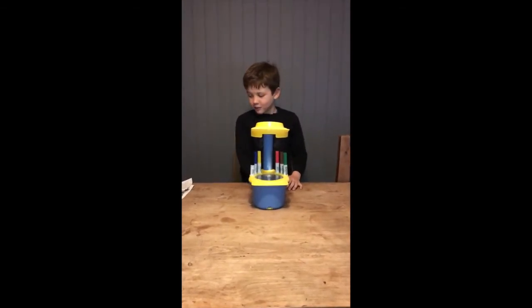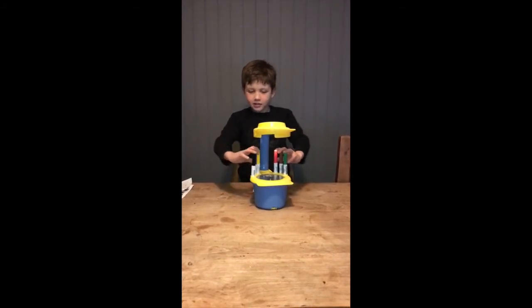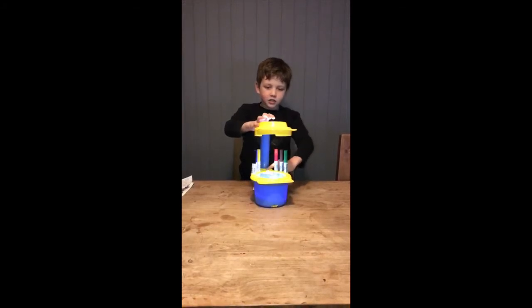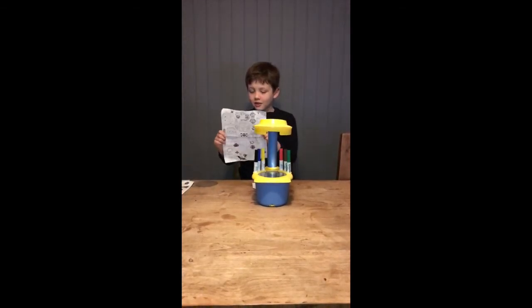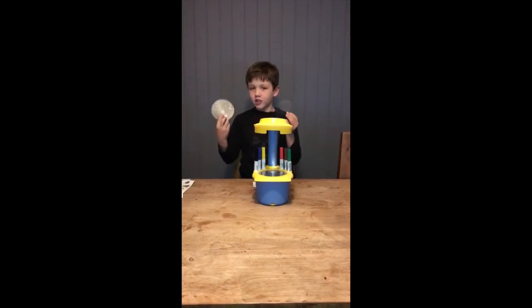I have it already set up, and this is what it comes with: 6 markers, a projector at the top, a star light. I have different sheets to choose from — minions — and there's different stickers and 2 projector sheets.